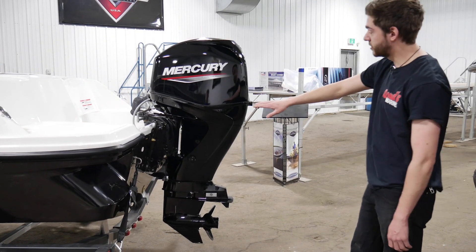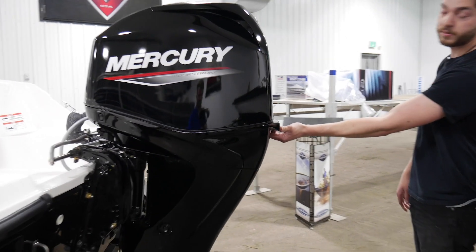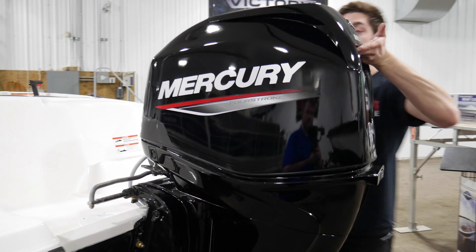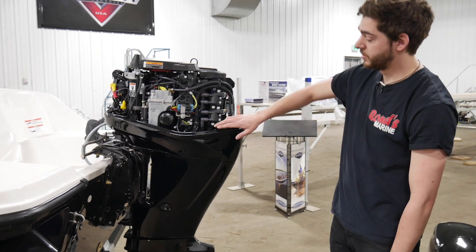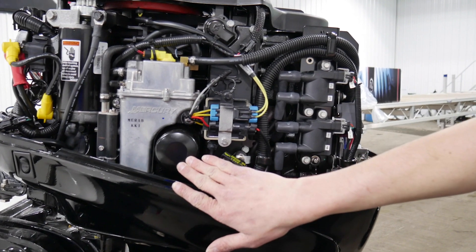So when you're working on the motor itself, first thing you're going to do is take off the cowl. There's a latch in the back. Pull out on the latch and it'll pop up. You have a handle right here. And if you lift up and come forward with it, then you can take your cowl straight off. Over on this side of your motor here, you have your engine oil dipstick right here. Engine oil filter as well.